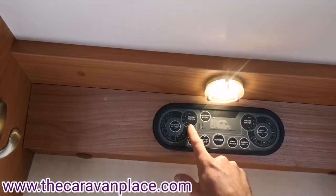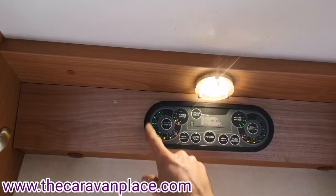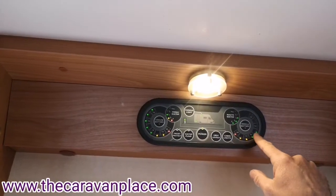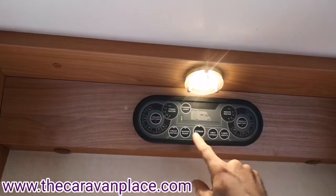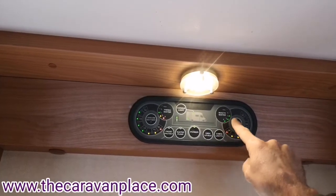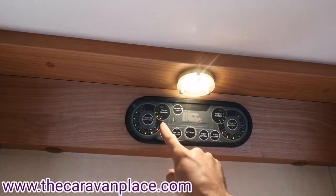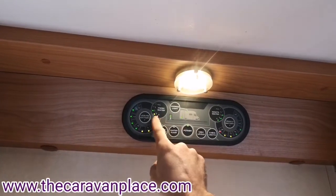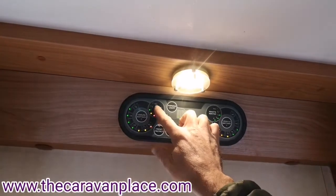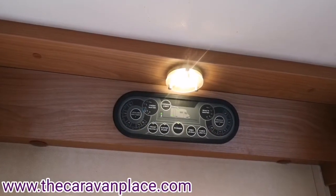We've then got our fresh water tank panel - when we press the view levels button it tells us the voltage of the leisure batteries, the voltage of the vehicle battery, how much water is in our waste water tank - we've still got about half a tank and need to empty a bit more - and then our fresh water: it tells us what we've got in the tank.